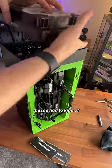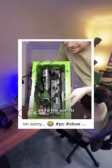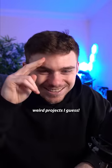Unfortunately the radiator had to kind of poke outside, but this was the finished look and it was more than enough for TikTok and a few outlets to enjoy. Follow for more weird projects — see ya.